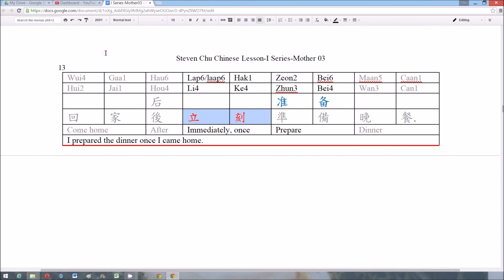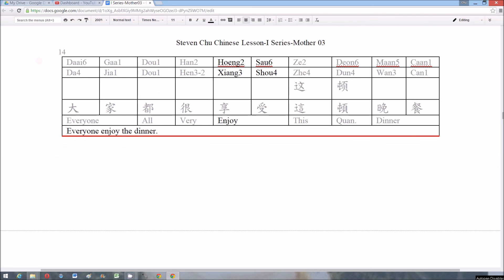Number 13: 立刻，準備 (immediately; to prepare). Number 14: 享壽 (longevity/to enjoy long life). Number 15: 甘酸醬 (sweet and sour sauce).